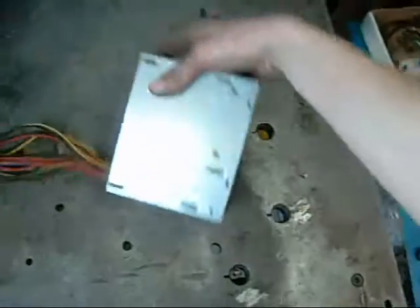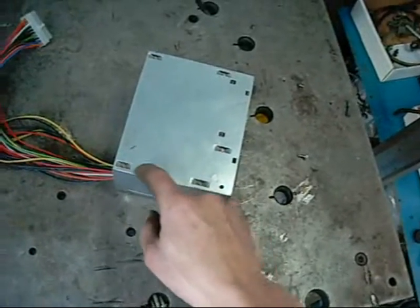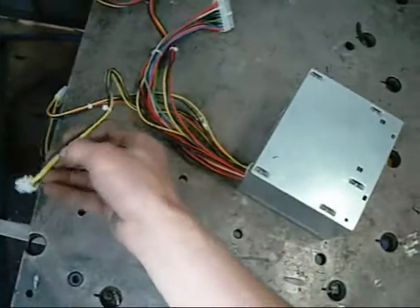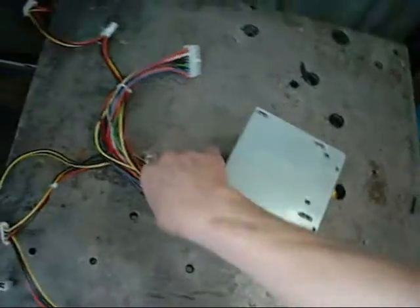I've pulled more than a few of these apart in my time and I notice each of the yellow leads is soldered to the same trace on the PCB, same with the other colors — so you're not going to overload anything by pairing them together. They all come off the same DC bus coming out of the filter capacitors.